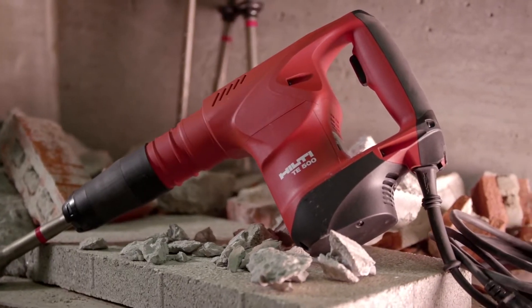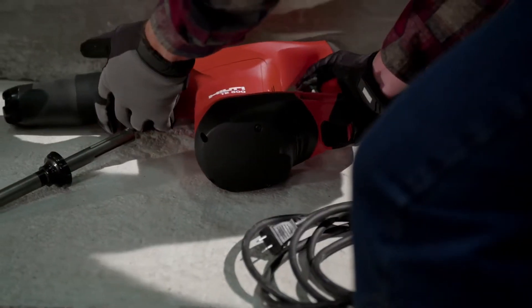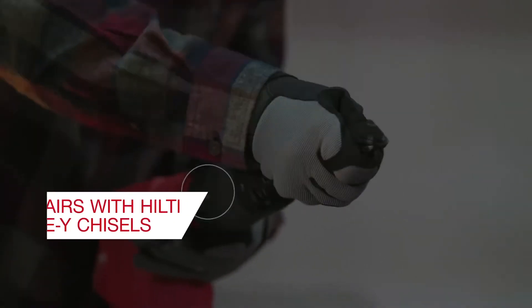The Hilti SDS Max Demolition Hammer TE500 is a rugged, lightweight tool with a modern design for chipping or breaking in concrete and masonry, and pairs perfectly with Hilti's newest TEY chisels.